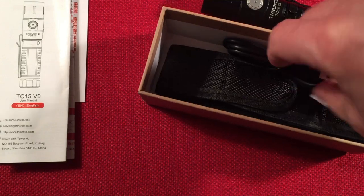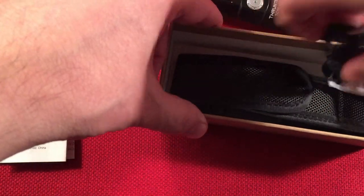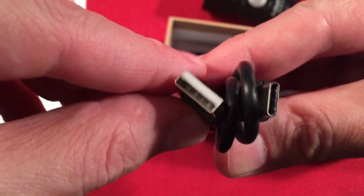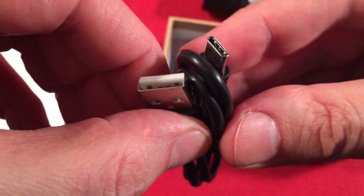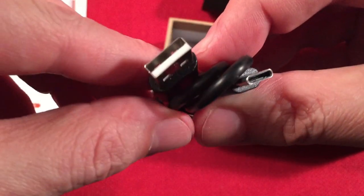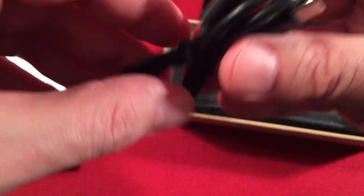Next we get a charging cable — Type-C to USB. I really like the Type-C. A lot of you guys still like the micro USB because your radios use it, but we're seeing a trend towards Type-C in rechargeable radios now too.